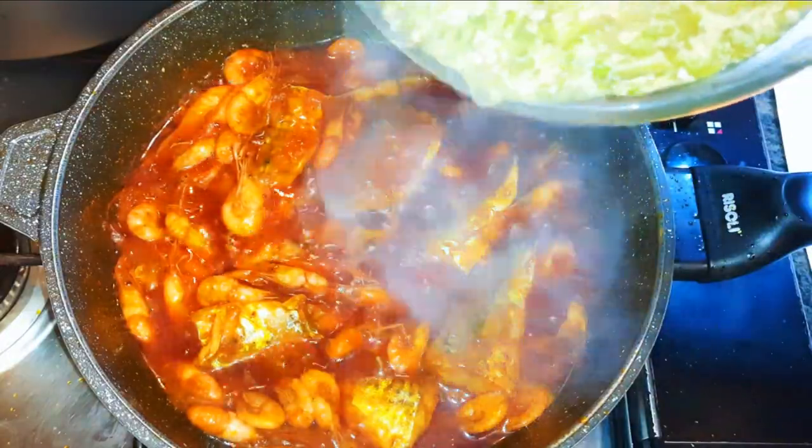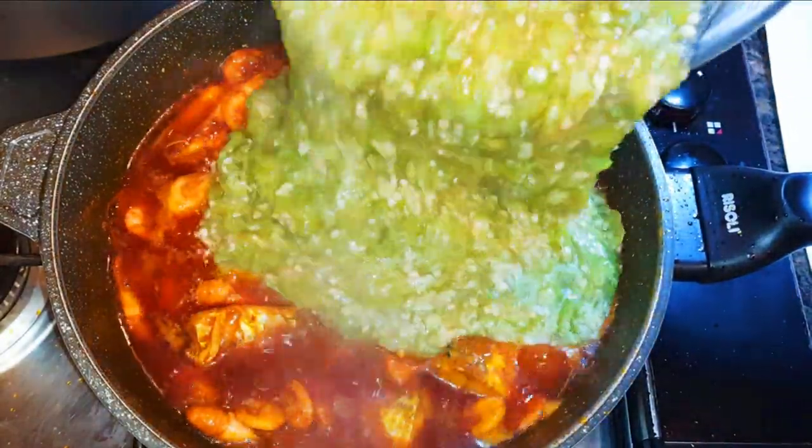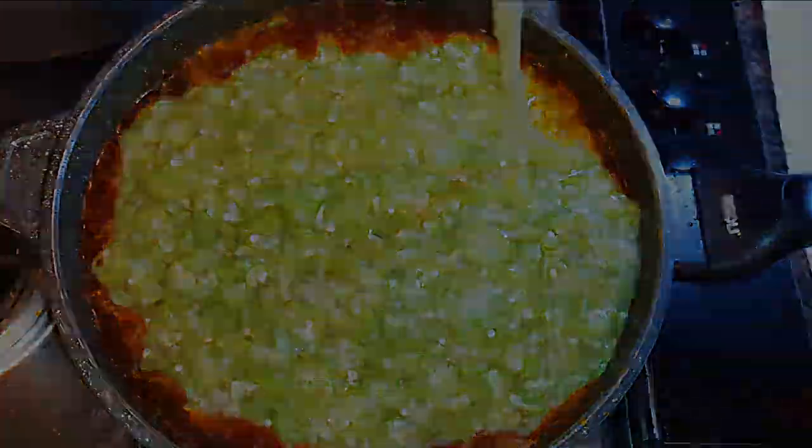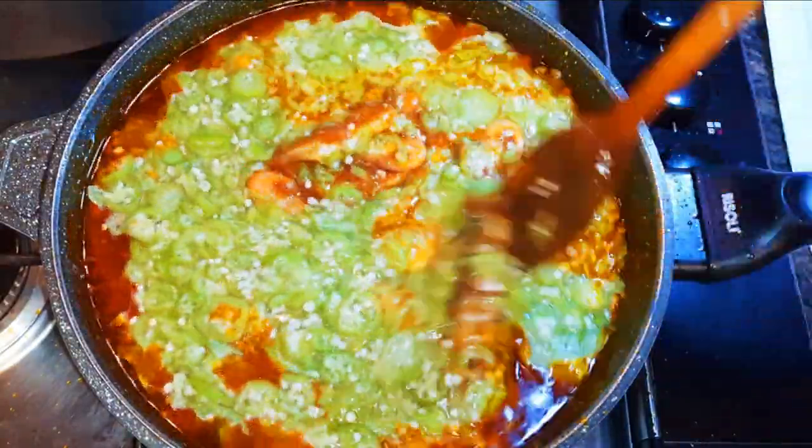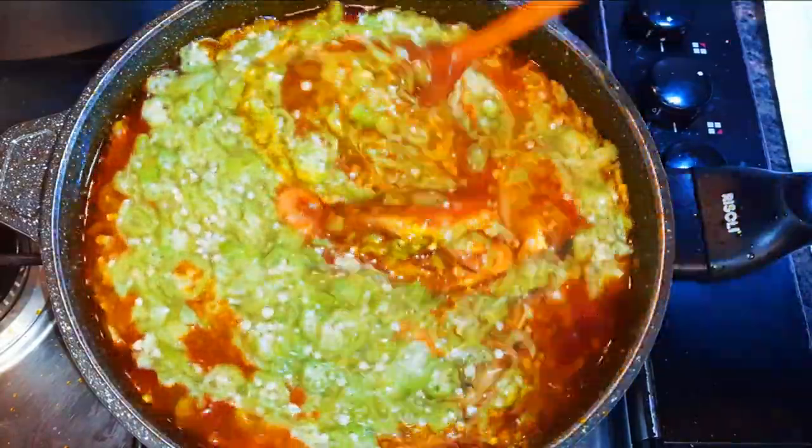Finally I'll pour in my cooked okra. I'll give it a good mix and let this cook for about one minute. You don't want to overcook it because if you do you're going to lose the sliminess.